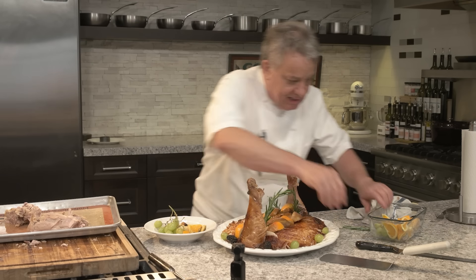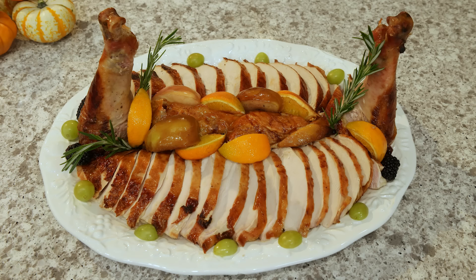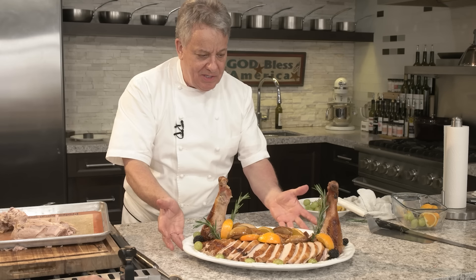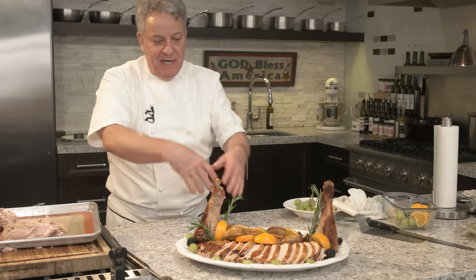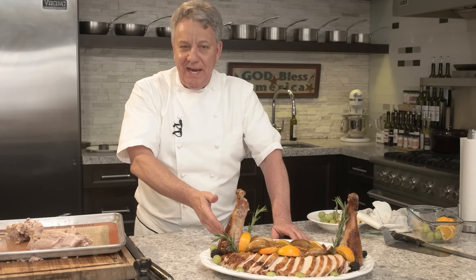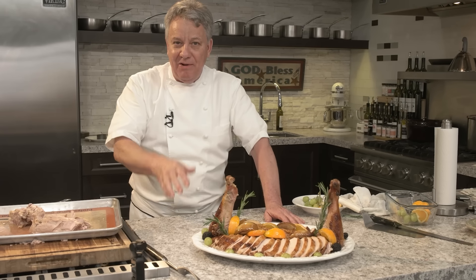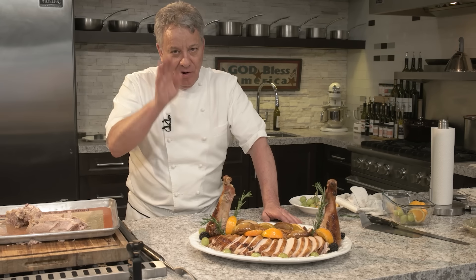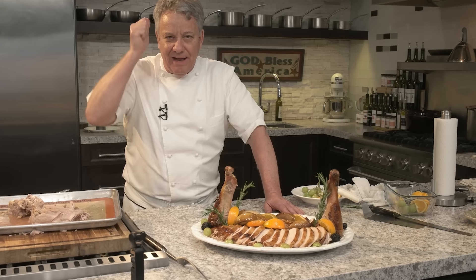You have it right there my friends — this is it. This is the Thanksgiving turkey you can do easily at home. Very, very easy. If it's your first turkey it might be a little challenging, but decorate it however you want. Put some blueberries or cranberries on there. Have fun with it — this is what cooking is about. It's having fun. If I can do it, I know you can do it too. Enjoy it and have a great Thanksgiving. God bless America.